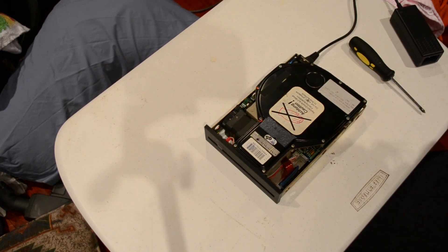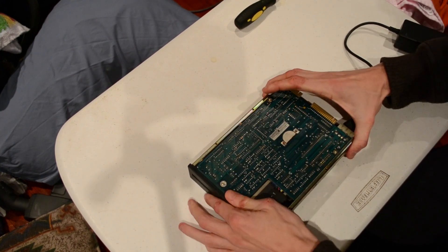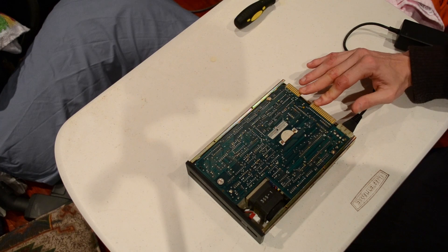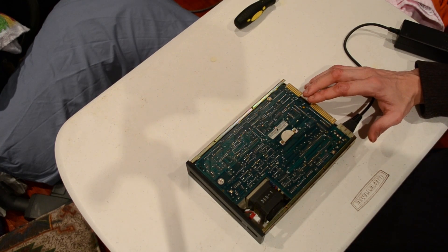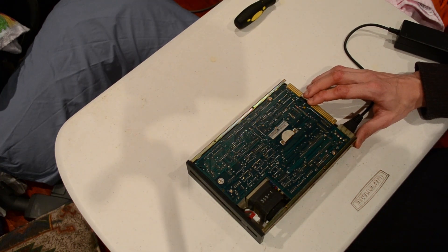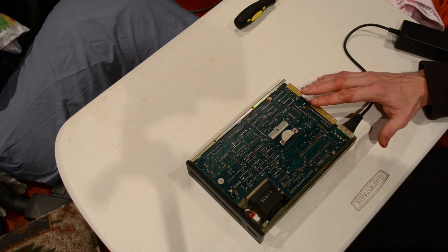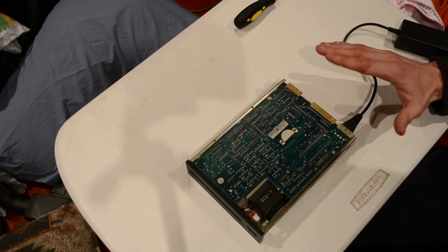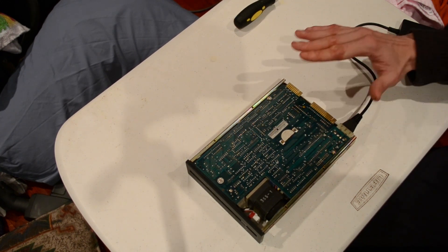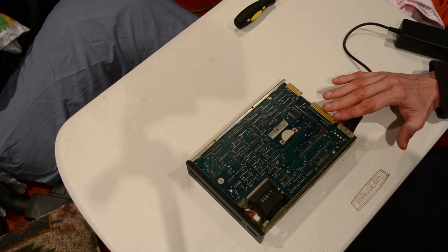Getting off topic here. This uses an interface — I'll flip it over — known as ST504, because the, at the time, named Shugart Technologies Company, now known as Seagate, built a drive called the ST504. First drive to use this and it became a bit of a de facto standard. This side is control, this side is data. Control is very similar to a floppy drive controller — that's where it originally came from.